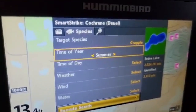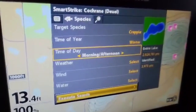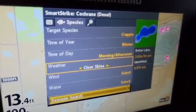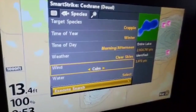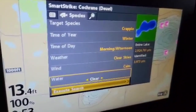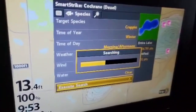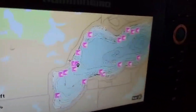Time of year — we'll go to winter. Time of day — morning, afternoon. Weather — clear skies. Wind — don't need to worry about it too much, calm. All right, and then clear water. Now he's going to execute a search and it's going to highlight everywhere on the lake to find crappies.